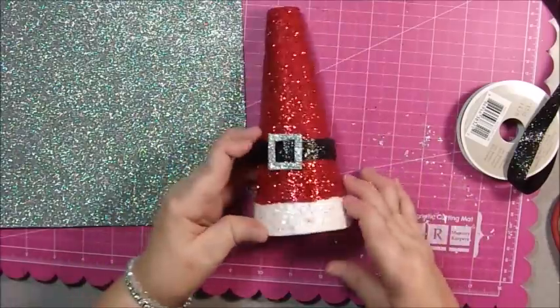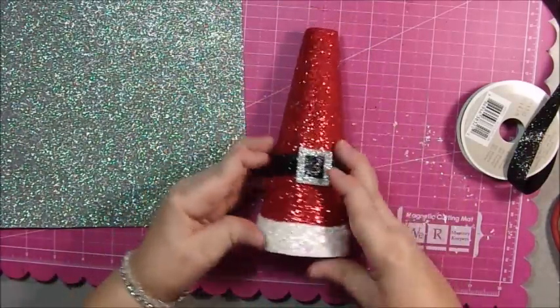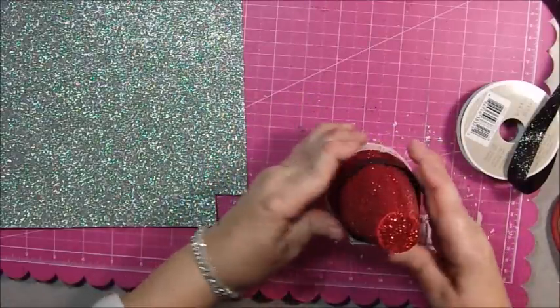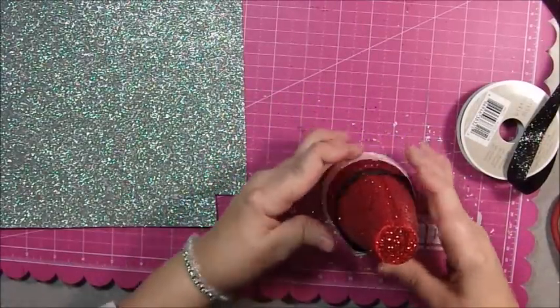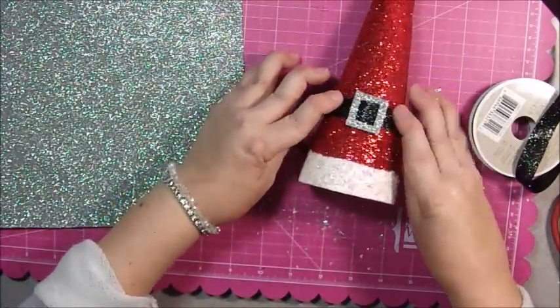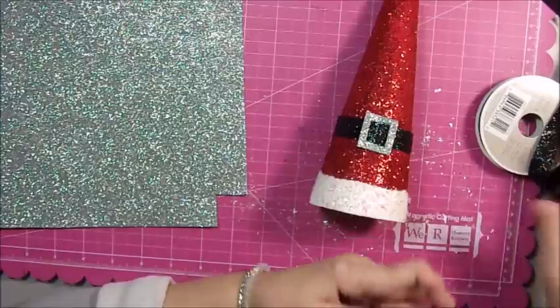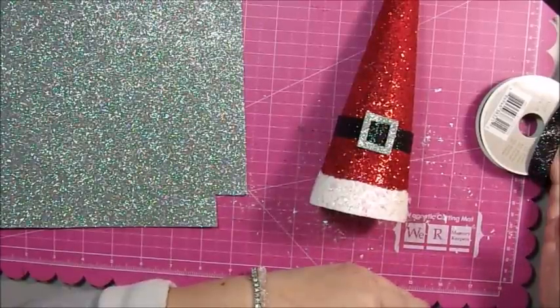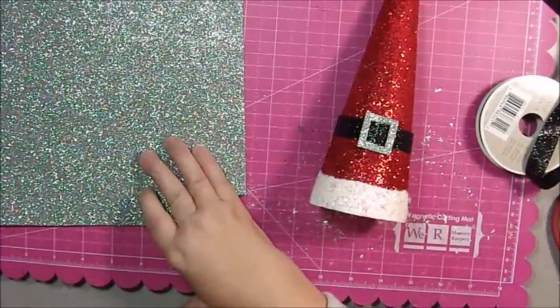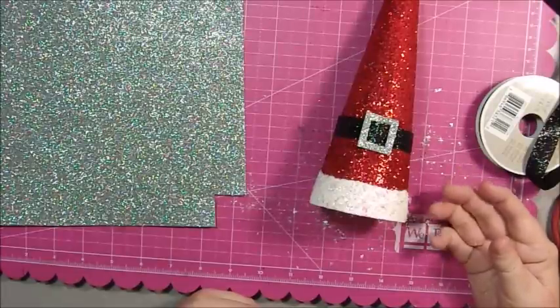And there we go — a really cute Santa Claus hat that was very inexpensive! Once you have the supplies — there's five yards of ribbon so that'll go a really long way, and then you have the whole foam sheet — your investment is minimal if you already have glitter and paint.